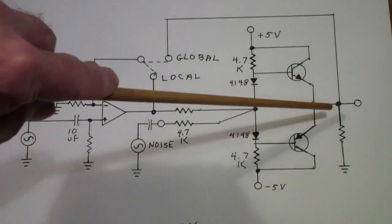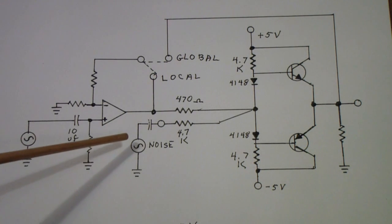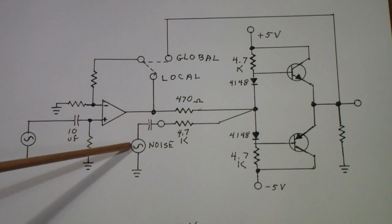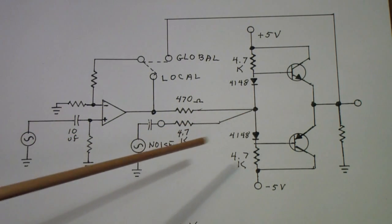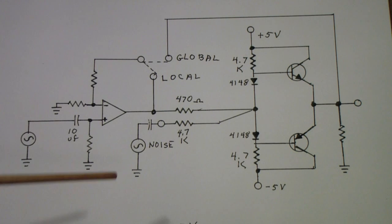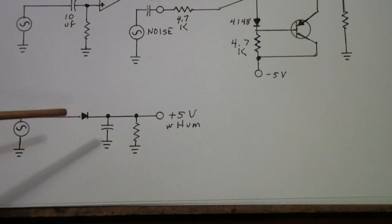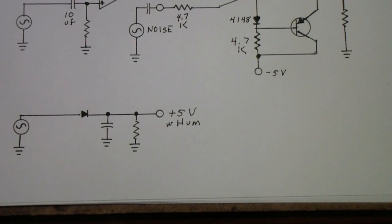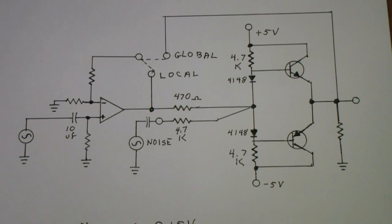There will be some slight phase difference because of the circuit on the output. I have also added a noise source that I can turn on and off into this point, which I'll show you the reason for later. And I have also constructed a little 5-volt supply with hum — just a simple diode rectifier with a capacitor and a little bit of a load resistor — and we'll see how we use that in a little bit.